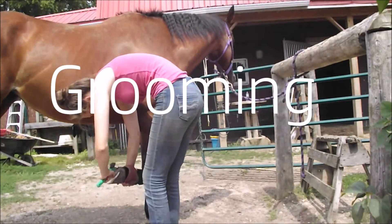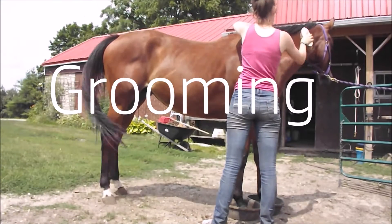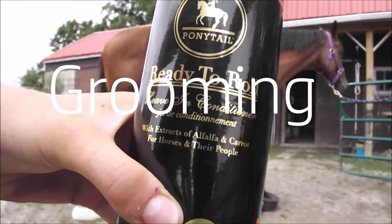Hey guys, it's Kate here. Welcome back to another video. If you are new, welcome to my channel. Make sure you stick around and click that subscribe button. Today I am going to show you guys my grooming routine.